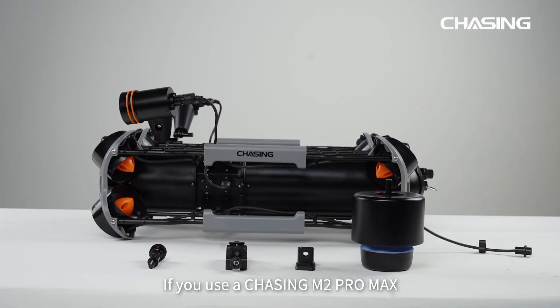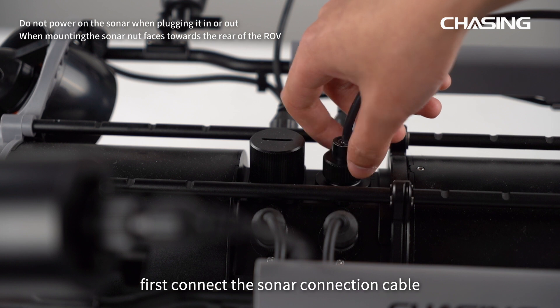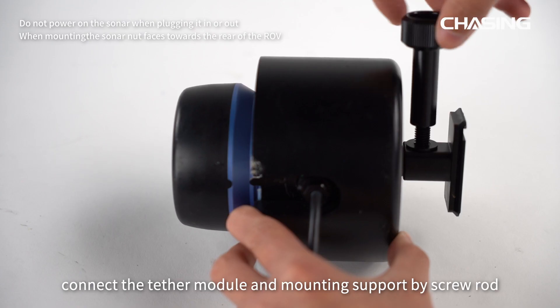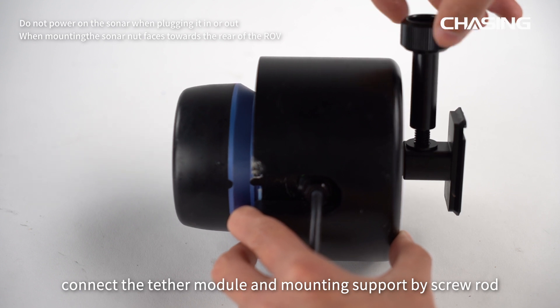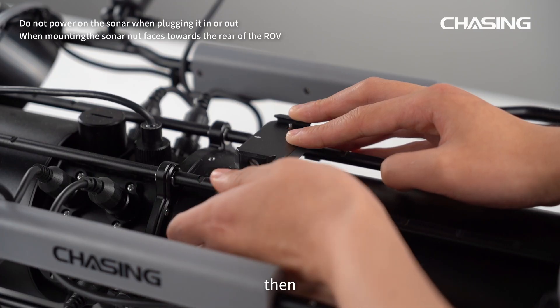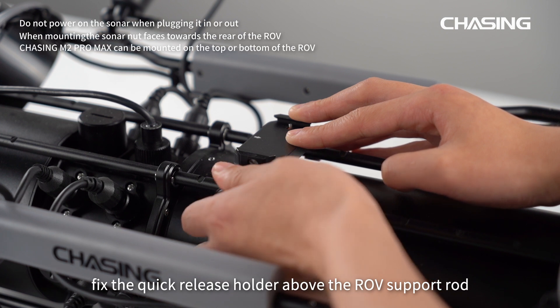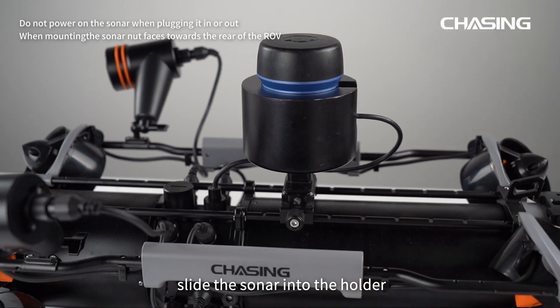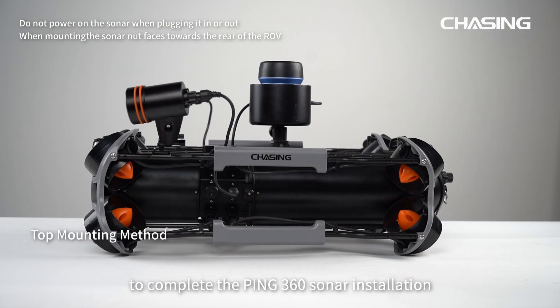If you use a Chasing M2 Pro Max, first connect the sonar connection cable to the ROV's network port and tighten the nuts. Connect the tether module and mounting support by screw rod and tighten it. Then fix the quick release holder above the ROV support rod and tighten it. Finally, slide the sonar into the holder to complete the Ping 360 sonar installation.